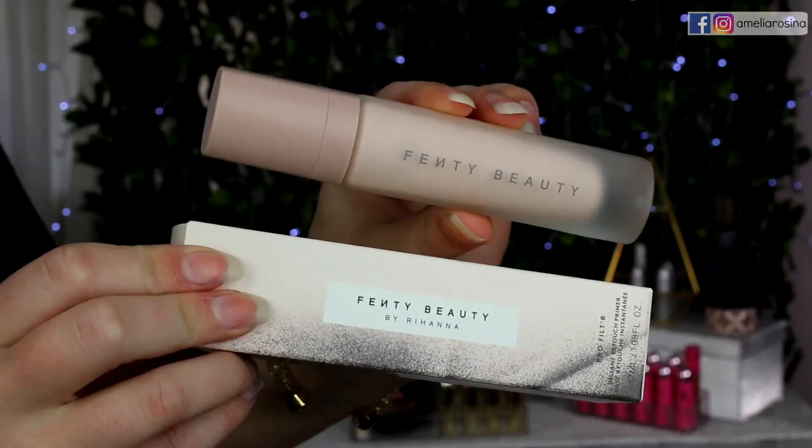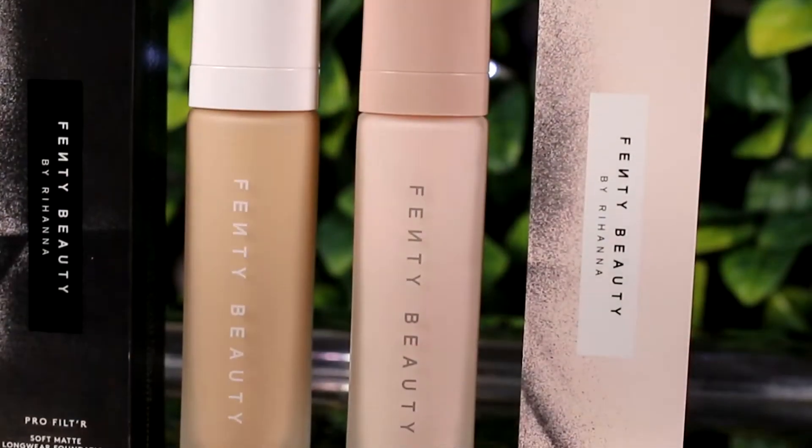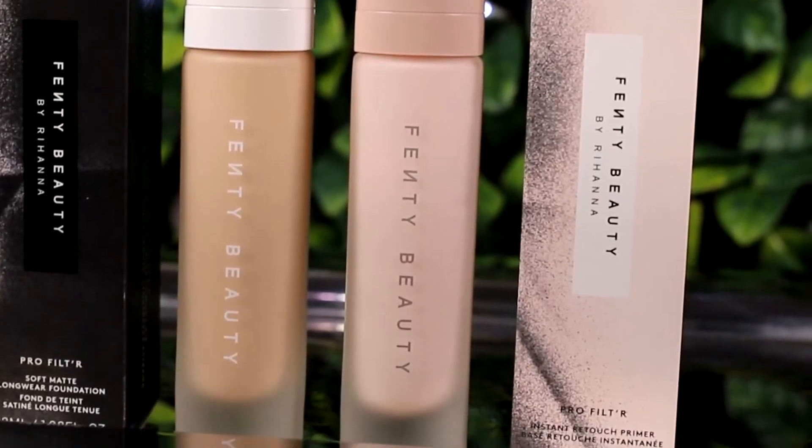I'm so excited to try these out. The first product we're testing today is the Profilter Instant Retouch Primer. This is what the product looks like in the box — really stylish, really beautiful and very classy. I love the whole design of all the products in this collection. Super beautiful, and push pumps — love that.